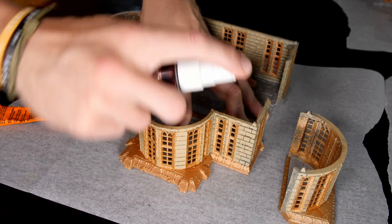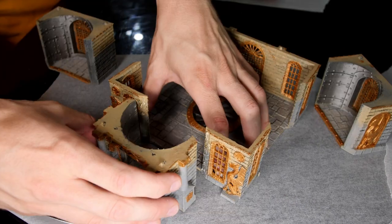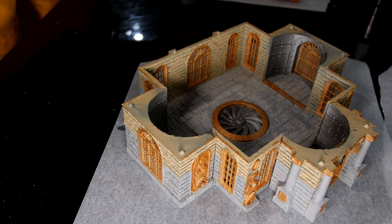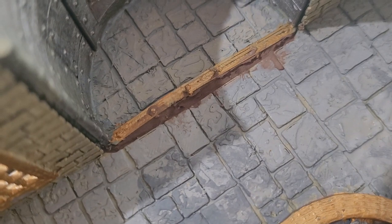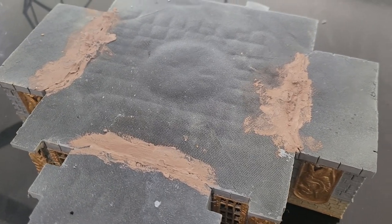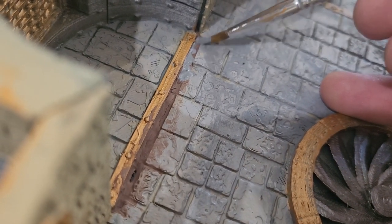I then go around and repeat this same process on all of the other elements of the build, gluing all of the sections from each floor together but keeping the floors themselves separate so I can stack and remove them and use the interior for gaming. There are a few small gaps between some sections once glued, so I fill those with a bit of filler putty — easy to get from most hardware stores. Once dry you can sand them back or just paint straight over them, like I did using the same Vallejo Game Air Cold Grey.